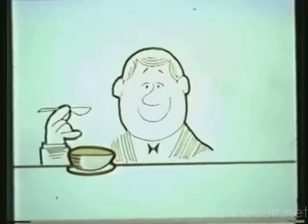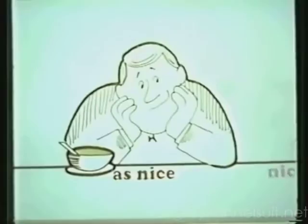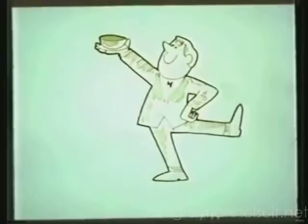The part about them that's nicest is the part that you say twice. They're twice as nice. Have Campbell's chicken — they're the best you can eat. They're a chicken treat. They're mmm good. Campbell's chicken. When you think twice about chicken soup, you'll buy Campbell's chicken.